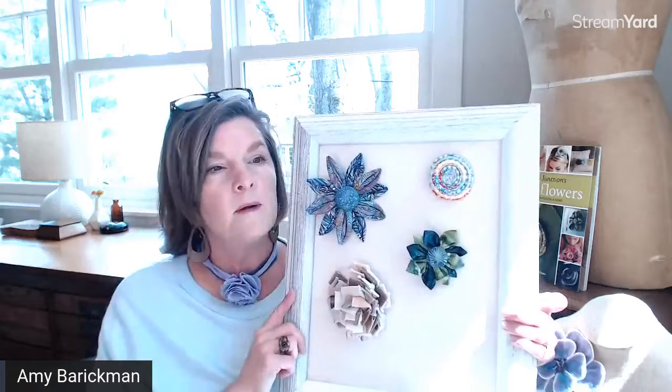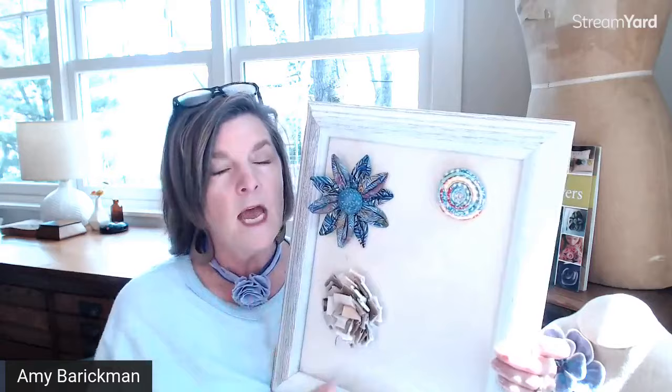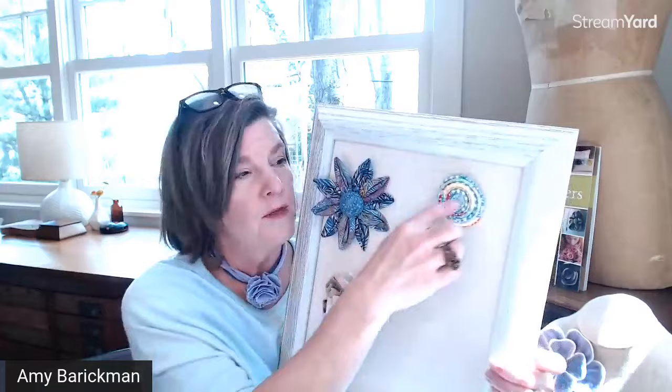This version is an example of a coiled brooch from the book. Think about using your tiny little scraps — fabric flowers and many projects in this book are perfect for small scraps.